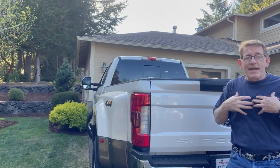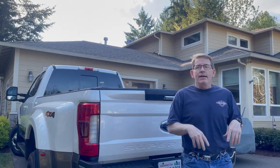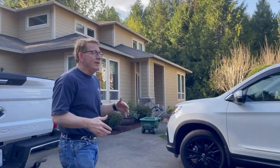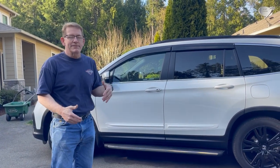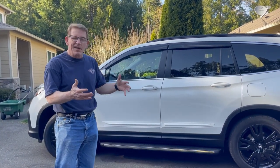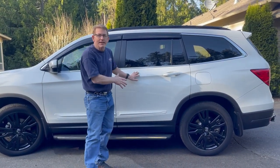But we also have family that likes to come camping with us, and we decided we were going to invest in a pop-up camper. So we bought a 2007 Fleetwood Niagara. That camper weighs 3,500 pounds. Its tongue weight is 350 pounds. Essentially, it's about half the weight of this Pilot.